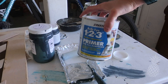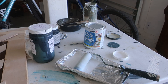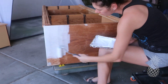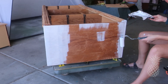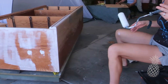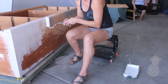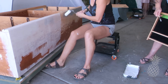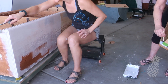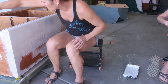After all the wood fill, the Bondo, and the sanding, there were a lot of spots on this piece that were just a mess, so we put some primer on them. We did a spot prime to help cover those uneven areas so the whole piece will take paint evenly. There ended up being a lot of spots — practically the whole thing — covering all that raw wood, raw particle board, and raw veneer.